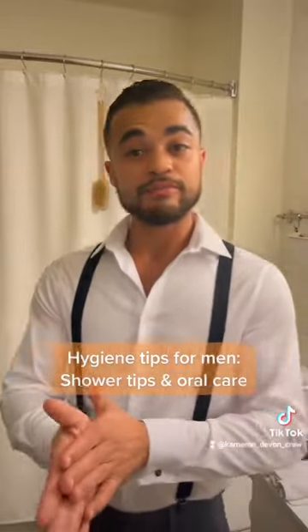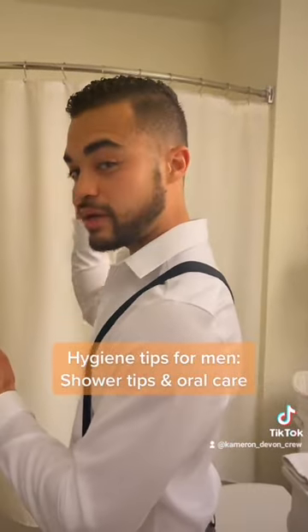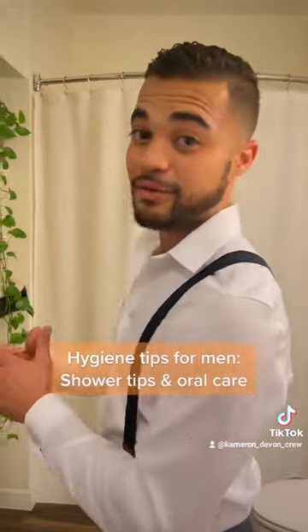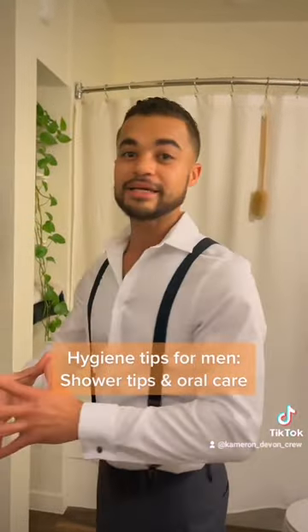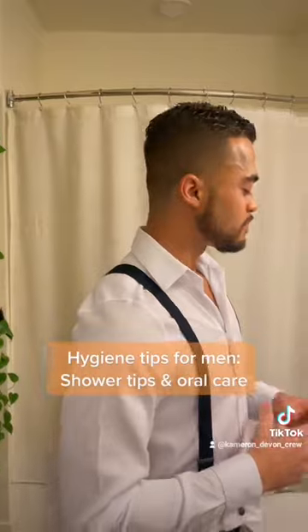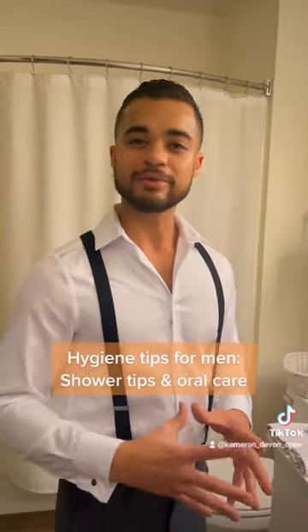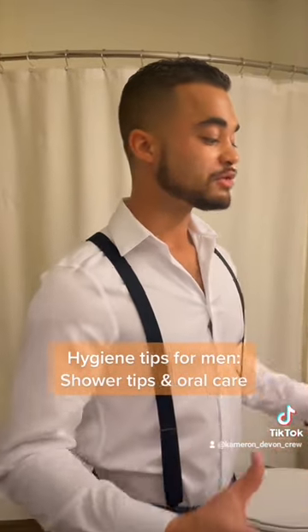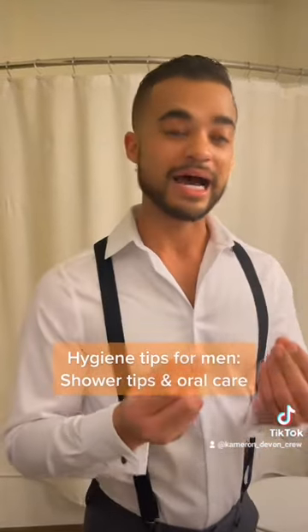When you lather that up, you need to turn around so the water is running down your back, and thoroughly clean your ass. Bend over slightly, rinse it out, stand up, and wash that washcloth out afterwards. When we're out the shower — and you need to clean your face in the shower as well — when you're out the shower and we're thoroughly clean and we've gotten the dookie out the butt crack, what we need to do now is make sure we clean our teeth.